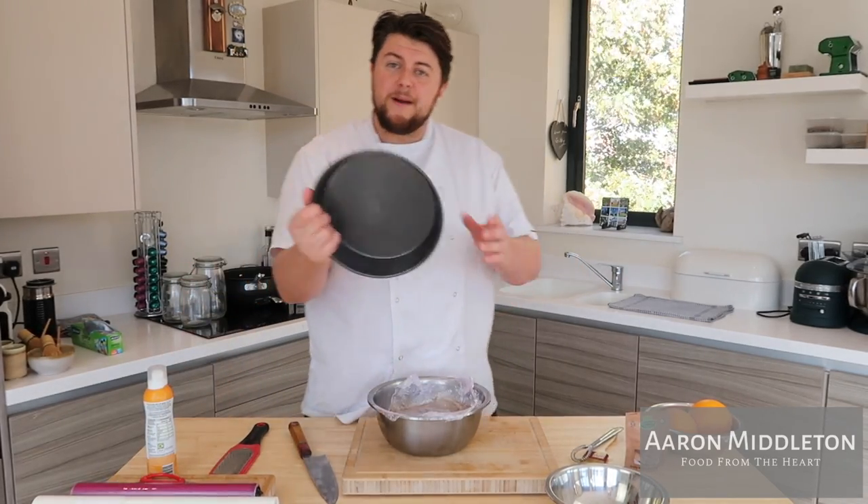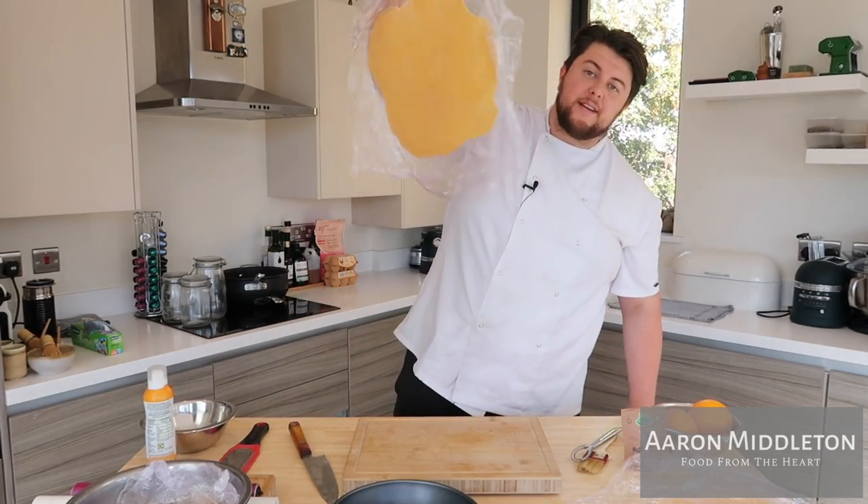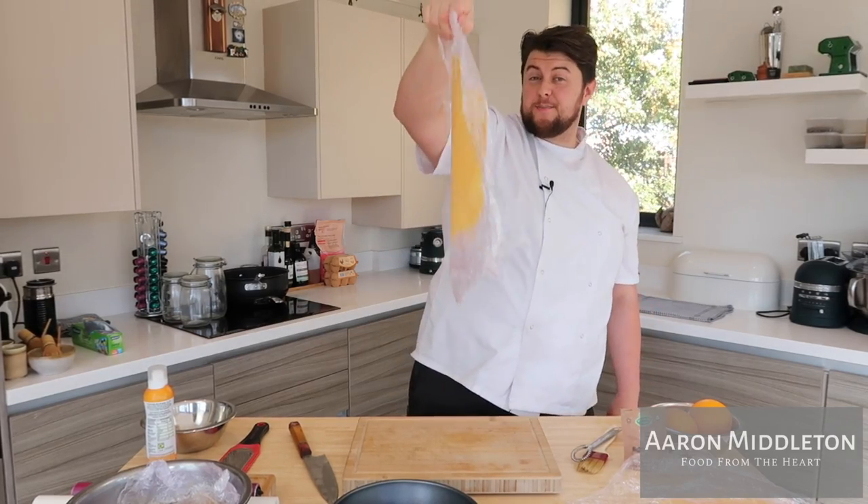Mince pies — little ones, big ones — the mise en place for this is going to be exactly the same. If you want to make little mince pies, just use a little mould. If you want to make a big, humongous mince pie to bring out and put in the middle of your table — which I think is better — here's our pastry in between cling film, beautifully rolled out.